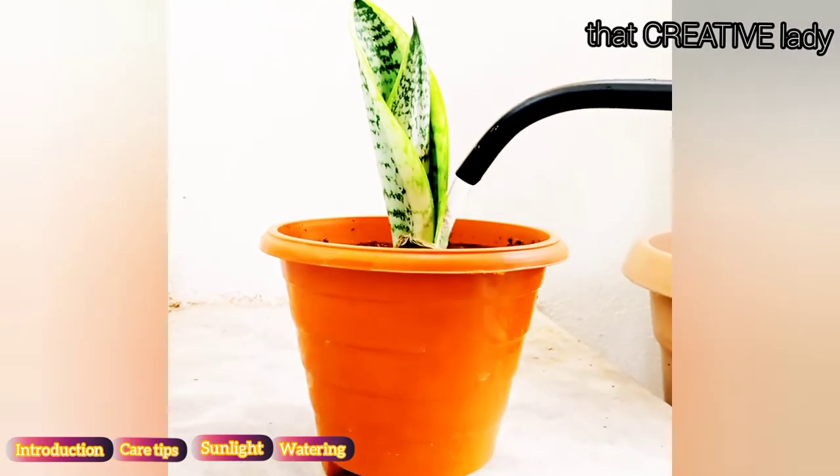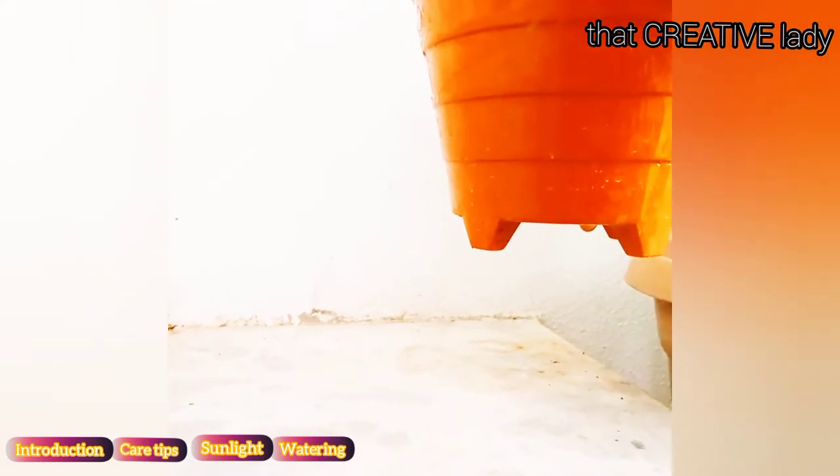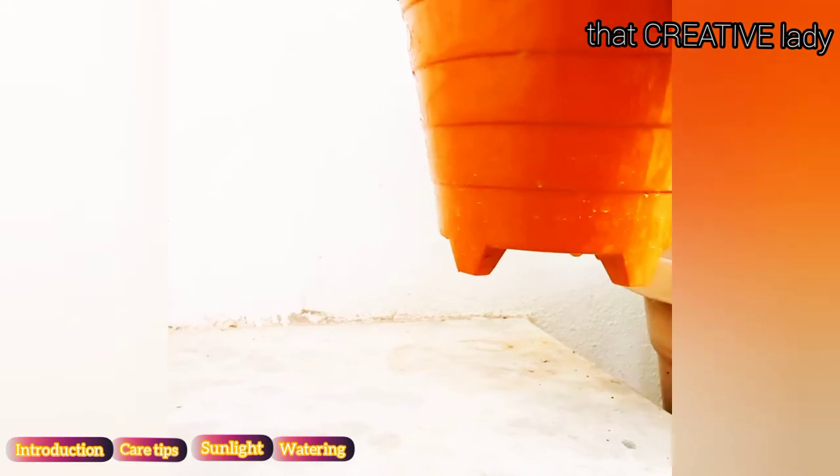Watering thoroughly means water should come out of the drain hole, which ensures each and every root of the plant has received the water as well as the moisture.